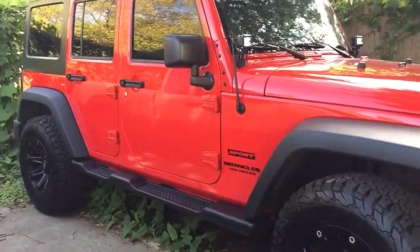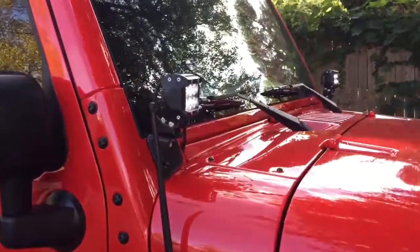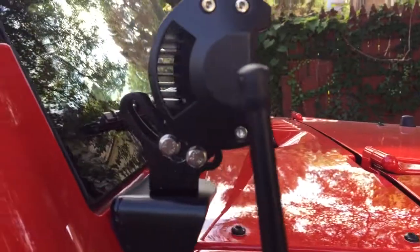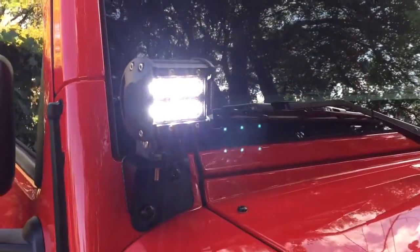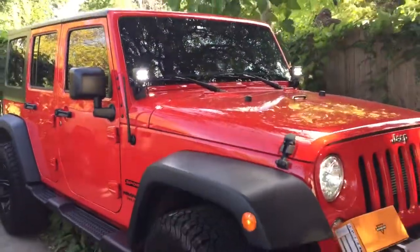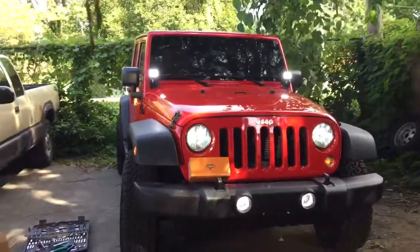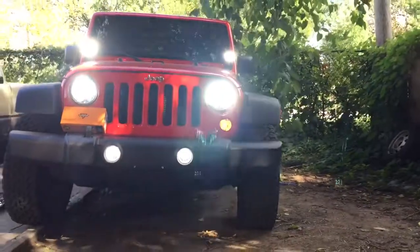I'm going to adjust them at nighttime just to focus them on the road better. I'm really not going off-road. The reason I picked these was just for looks — I didn't need anything high powered or high intensity. I just wanted the look of going off-road.